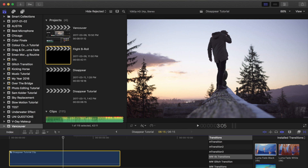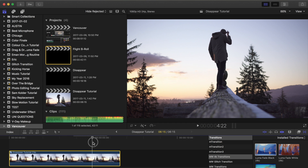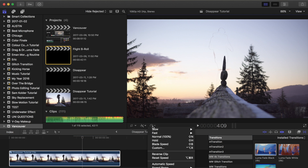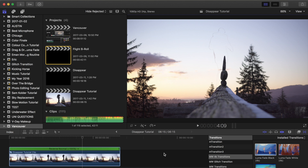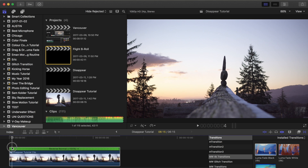So I'm going to make a new compound clip. And then I reversed it in my case because I wanted it to be nothing there and then I appear, instead of appear and then disappear. So to do that, we'll go over to our retime tool and hit reverse clip. And that's going to reverse it so that we start with nothing, and then I appear like that. So it's pretty magical.